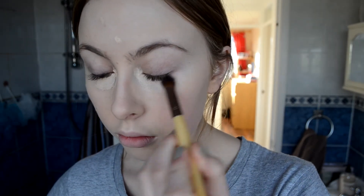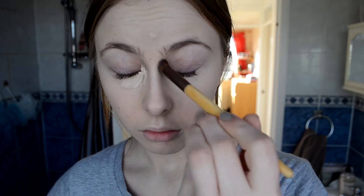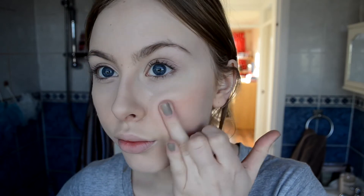Then I blend in the concealer with an Ecotools concealer brush — I just like it this way, it makes a change because I haven't used this brush in a while. I'm now moving on to a cream blush from Revlon and I think it's in the shade Pinched. It's a nice coral orange and just applying that to the apples of the cheeks with my fingers and it just gives a really pretty hint of colour.